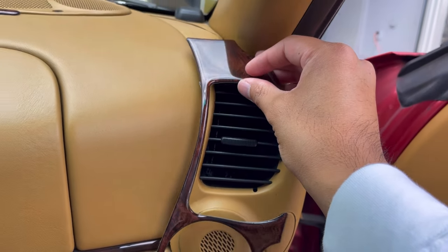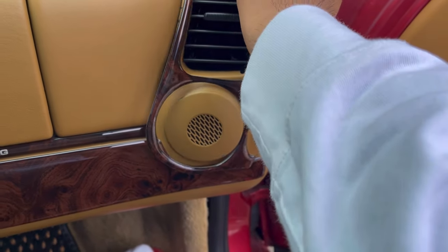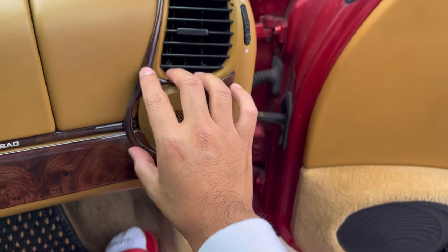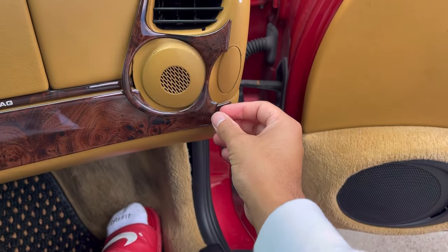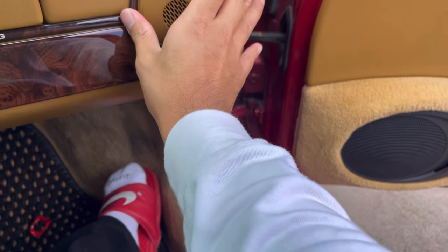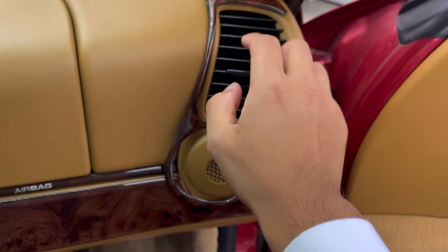The deeper I get into this kit the more I realize how frustrating it is and how none of the parts actually fit. This one is supposed to line up here and go here but it just wants to lift and move around. It does not want to stay down. You know what — I'm over it.